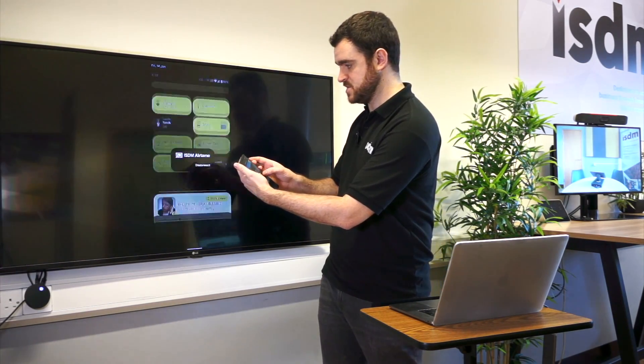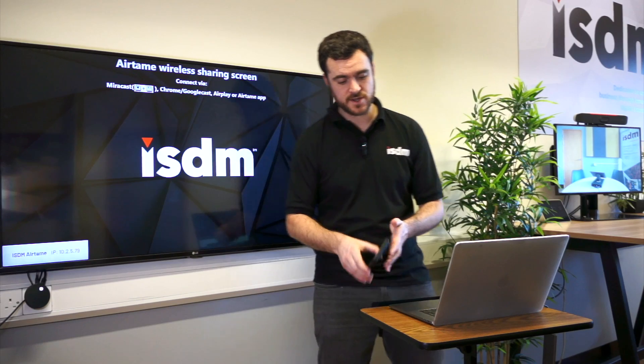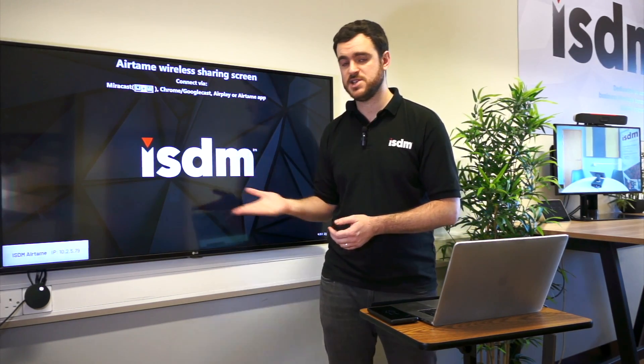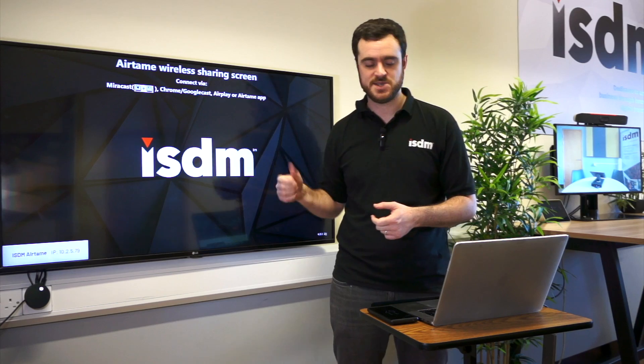It says ISDM Airtame is the device, but obviously we'd have the meeting room labeled on there if there were lots of them. If you go into settings and apply a four-digit code to all of these devices, it's actually quite good — because if people accidentally select the wrong meeting room, they can't see the code to be able to input it to share.